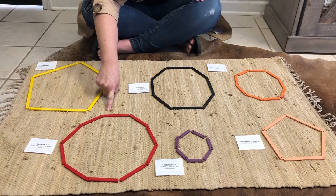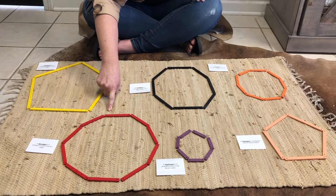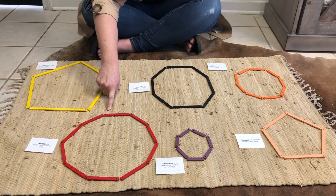At home you could use sticks, q-tips, Legos, toothpicks, or spaghetti noodles to create your own geometric sticks and practice your polygons.